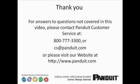If you have questions that were not answered in this video, feel free to contact Panduit Customer Service at 800-777-3300 or by email at cs.panduit.com. Thank you for taking the time to view this video — please let us know if we may provide any further assistance.